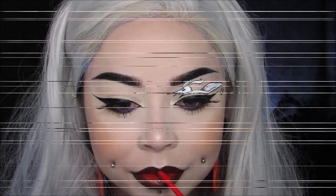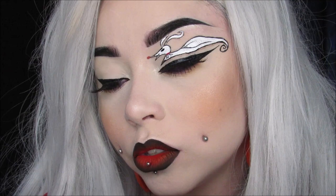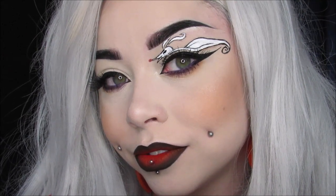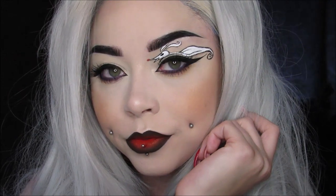That's it for this tutorial, guys. Thank you so much for watching all of my Glamoween looks — I hope you're enjoying. Get ready for October, we're going to get crazy and wild. You don't know what's coming, but you know it's going to be spooky. Thanks for watching, I'll see you later!